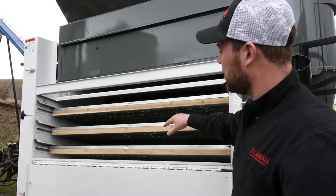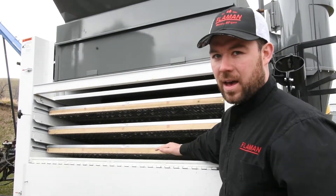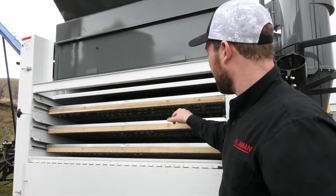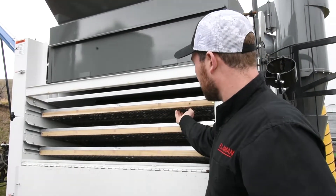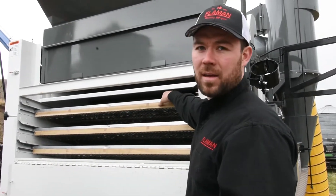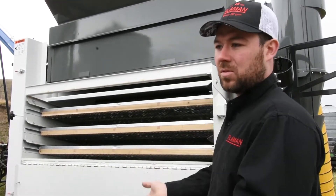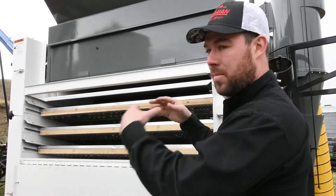There's six screens total in this bank: two ten slots, two seven slots, and two five and a half slots. Underneath the screen we call this a ball rack, so there's different compartments with balls in there. As this shakes, those balls are going to bounce and keep the grain from sticking inside the top of the holes on the screens. As the grain sticks, those balls will bounce and in theory push that grain out.